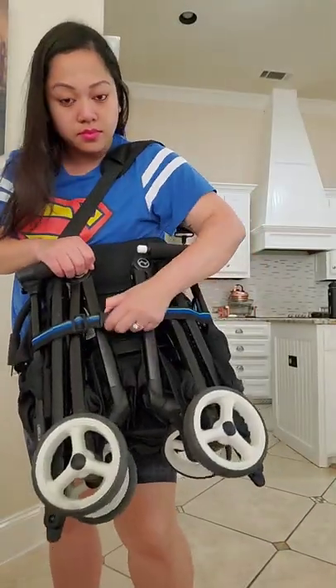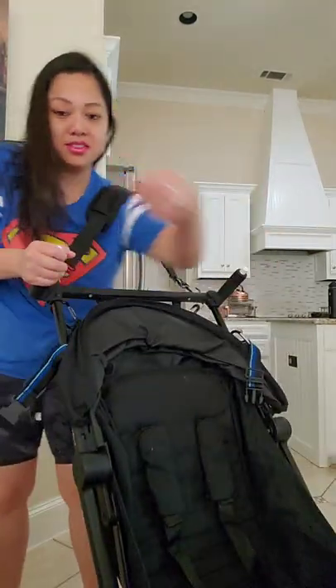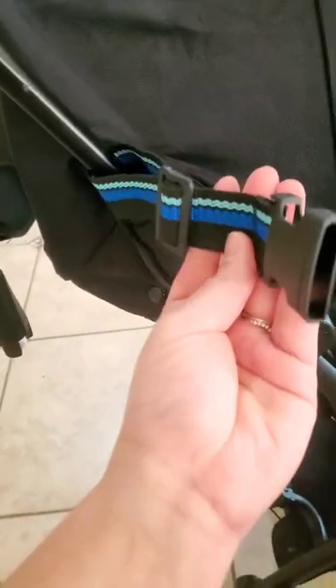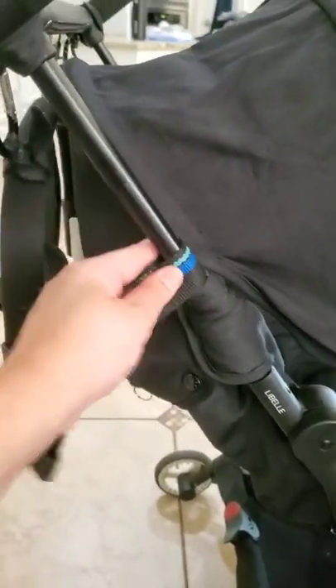I added a shoulder strap — when I travel on the airplane I have a short strap to carry it on my shoulder. I'm going to loosen this up: it spreads open and drops down. I got these straps from Daiso for only a dollar fifty. You can make it looser or tighter. I put it right here underneath the handle by the canopy.